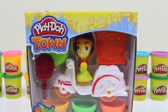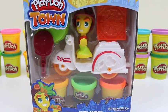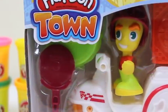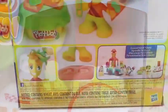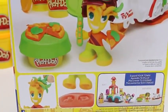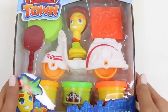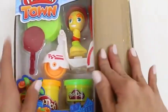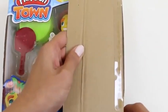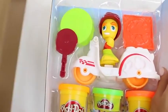Hey everyone! Some Disney toys here. And today I'm super excited to bring you a Play-Doh Town set. We're going to be delivering some pizza. Ooh, look at that moped! Here's the back of the box — I can't wait to get started. All right, let's open the box, and this should just slide right out.